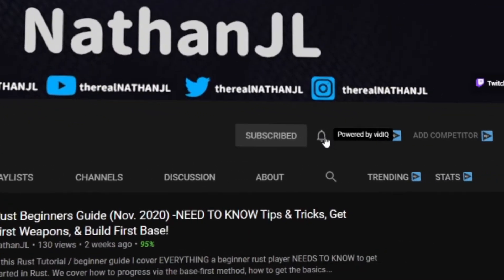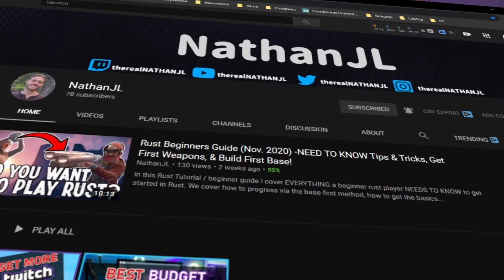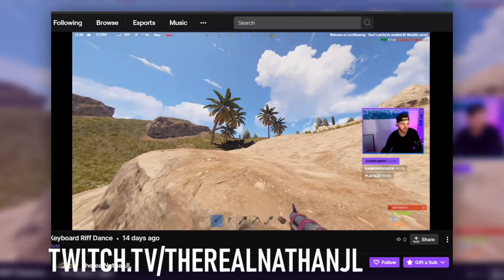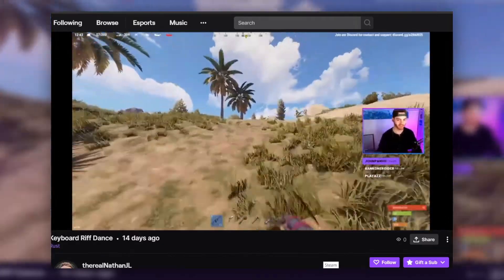For those of you who don't know me yet, my name is Nathan JL and I make content here on YouTube around streaming, beginner tutorials, beginner guides, video game content, and community development stuff. You can also find me over on Twitch, so definitely go check out both my channels and subscribe to get more videos like this one if that's the kind of thing that interests you.